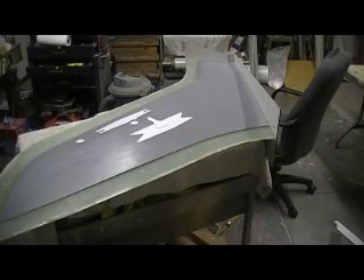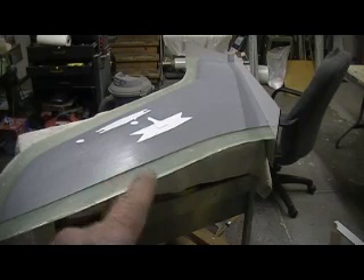Hey everybody. Welcome back to the shop for ten more minutes. Thunder Chief Building Action.